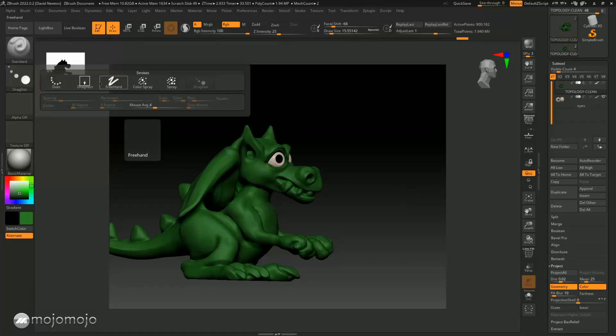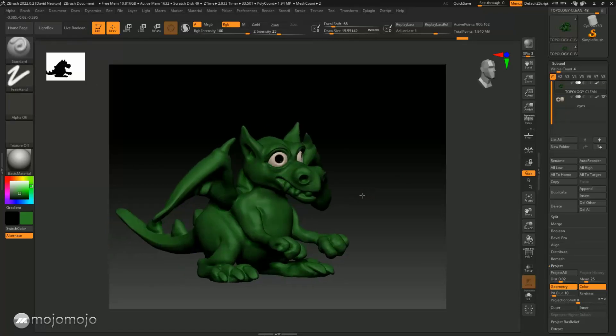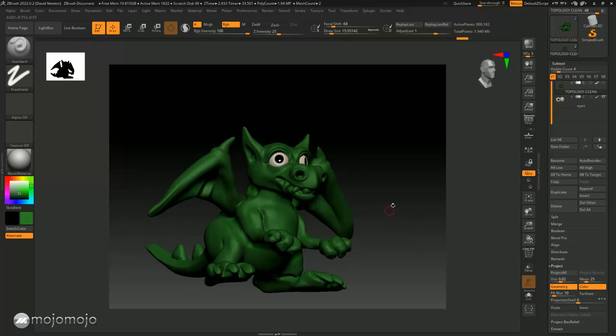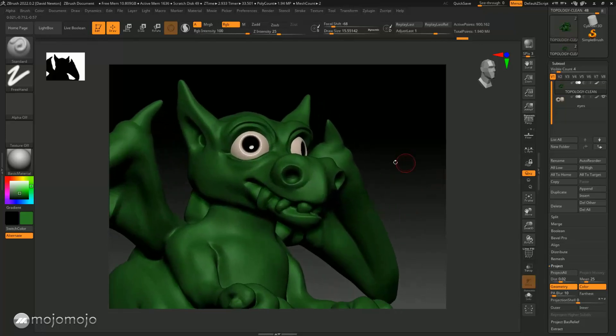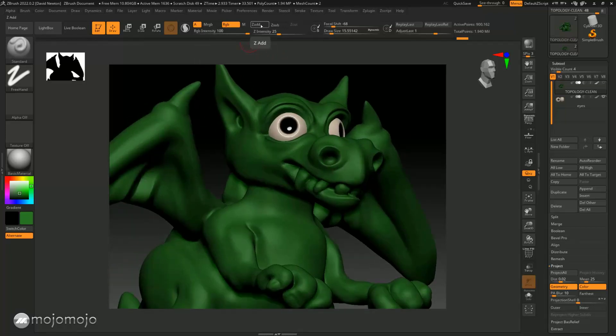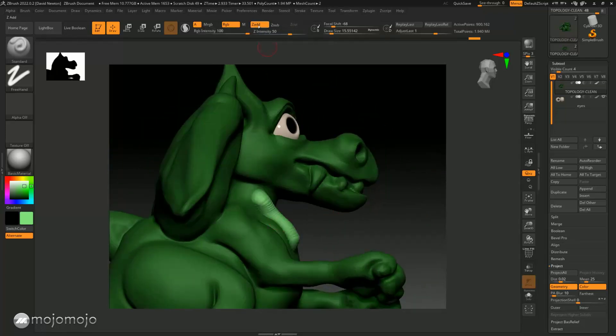I'm going to change this back to freehand and we can start to paint our model. You can use symmetry or turn it off as you like. Let me show you what happens if I have Z Add on — I'll turn Z Add on, change the color to a lighter color, and put the intensity up. Now with Z Add on and RGB on, the color will be painted and it's going to change the geometry as well. So you can see I've actually altered the geometry, so make sure Z Add is turned off.